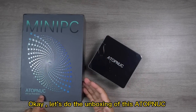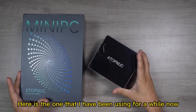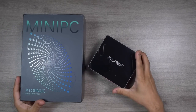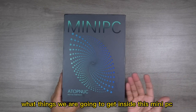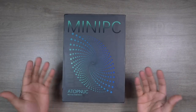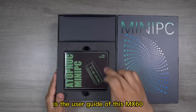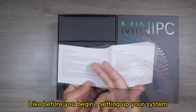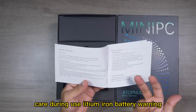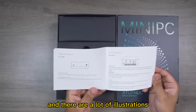Let's do the unboxing of this Atop Nook — 'Meet All Your Needs' mini PC. Here is the one I've been using for a while — let's put it aside and unbox the new one. After opening the top lid, the first thing we notice is the user guide for the MX60. Everything is written clearly: before you begin, care during use, lithium-ion battery warning, with illustrations and bullet points — all details given very clearly.